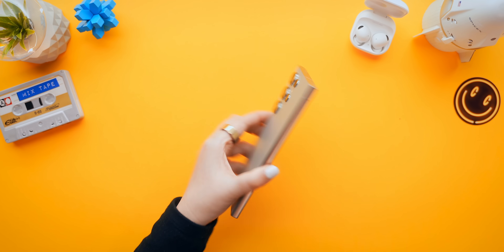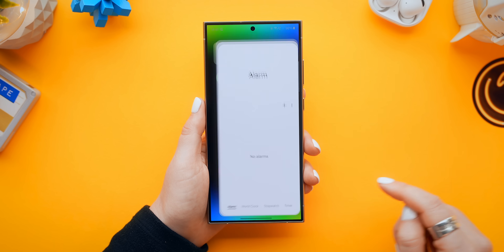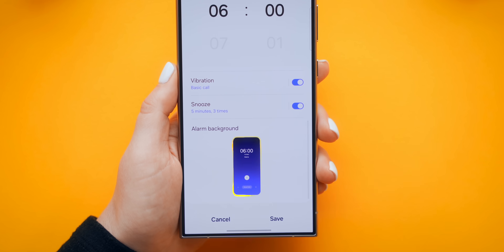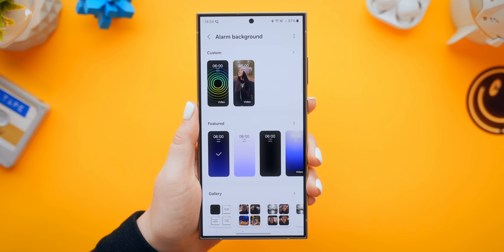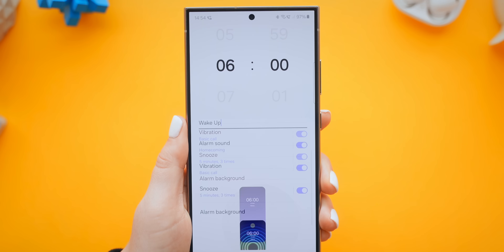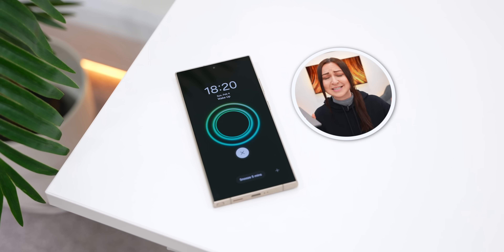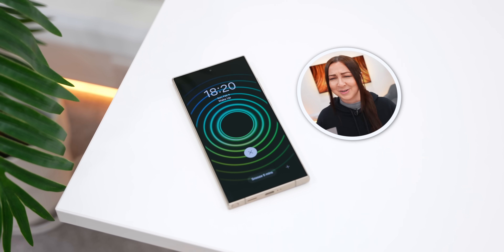First off, I've got to show you some of my favorite hidden tricks you can do with this bad boy, starting off inside the clock app. Once you've created a new alarm and scroll down, you'll see this new alarm background section. Once you select background, you can go into your gallery and choose any image, or even a video. Then just select save, and now every time that alarm goes off, this sick animated background will play, which makes waking up feel so much cooler.